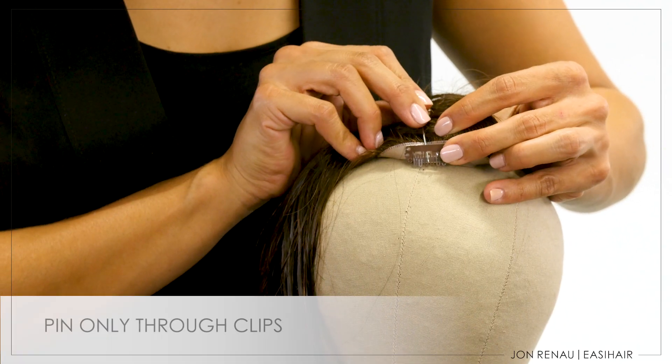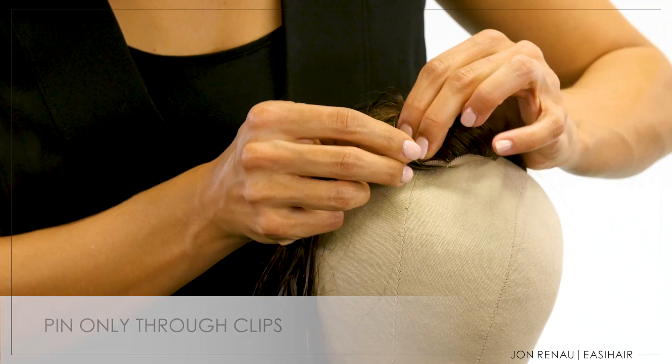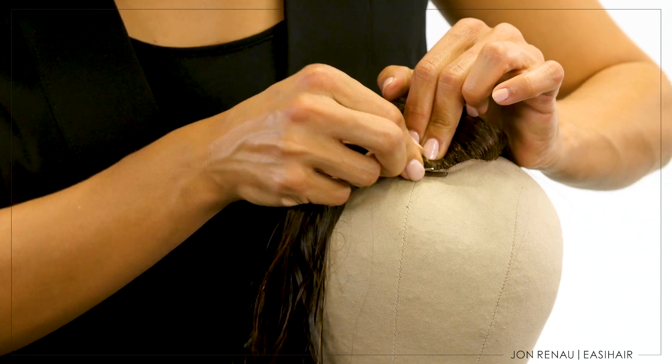Pin only through the clips, never through the base materials. Pinning through the delicate base material will create holes and tears and will permanently damage your topper.